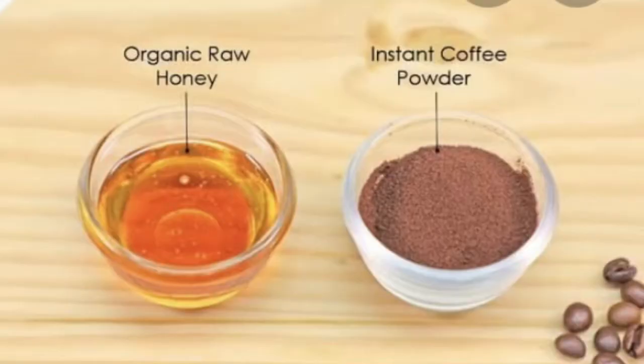The benefits of coffee on skin are that it reduces inflammation, reduces the appearance of dark spots, works as after-sun care, and also reduces the appearance of cellulite — meaning it makes the skin firmer. The benefit of honey on your skin is that it helps balance the bacteria on your skin, improves skin appearance, has antiseptic properties, and helps get rid of dead skin.